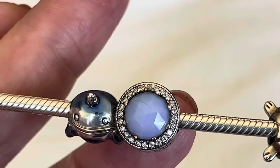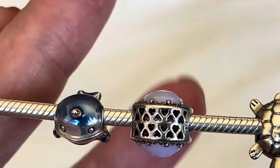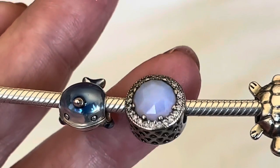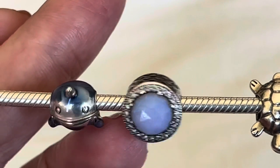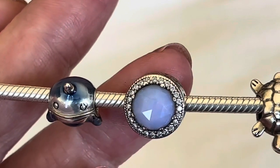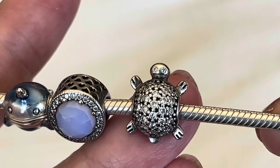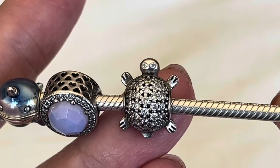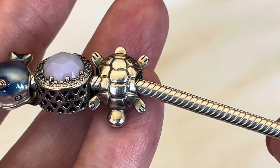This is the opal radiant hearts. At first when I got this charm I didn't quite care for it — that milkiness was really hard to design with. But now that they've released the other opalescent charms, it's going to be easier to design with this one. This is the pave turtle — you've got the clear CZs on one side and his little eyes as well, and then the turtle shell pattern underneath.